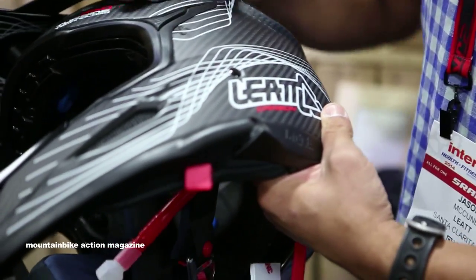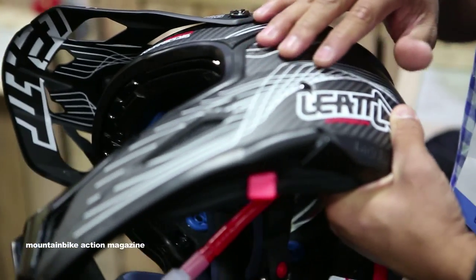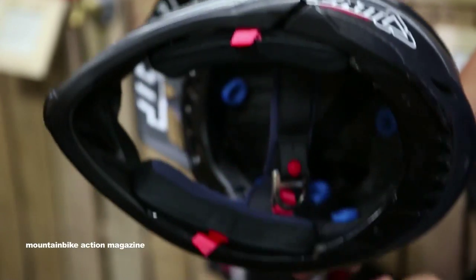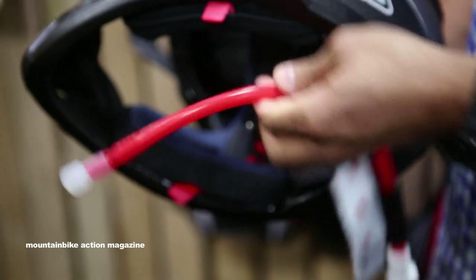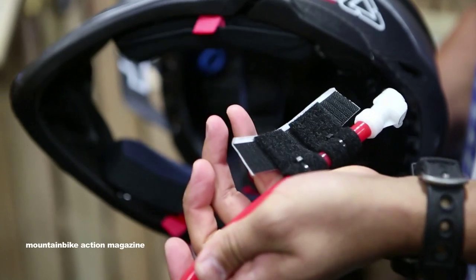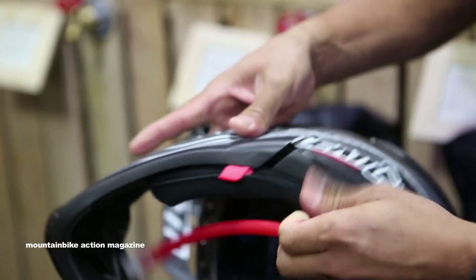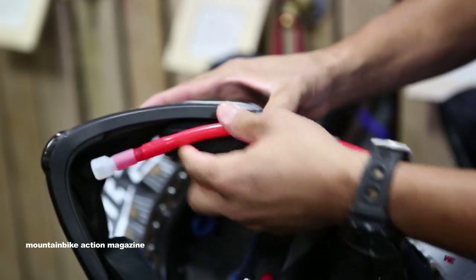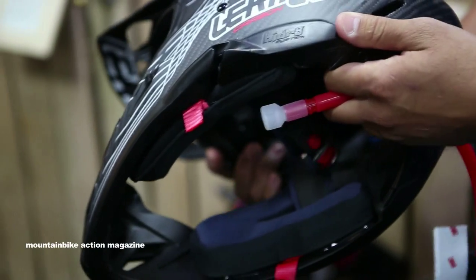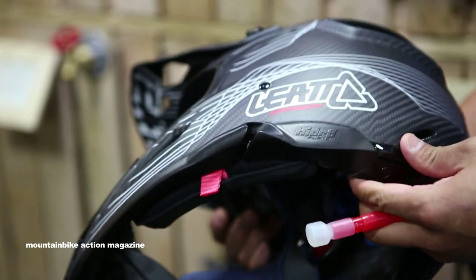One key feature that I believe we're the only ones to offer: we do a lot of off-road and enduro riding, so we wanted to give people an option to run their hydration system through the helmet. We've got hydration systems with a quick release that you can leave on the helmet, and right here on the side you can put the hose in — it integrates straight into the helmet. We call it a hands-free feature, so you don't have to take your hands off when you need to drink water.